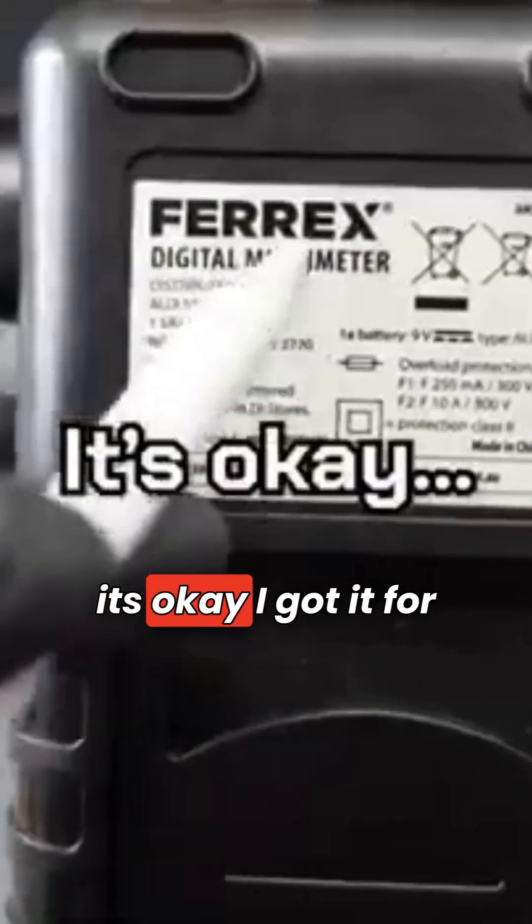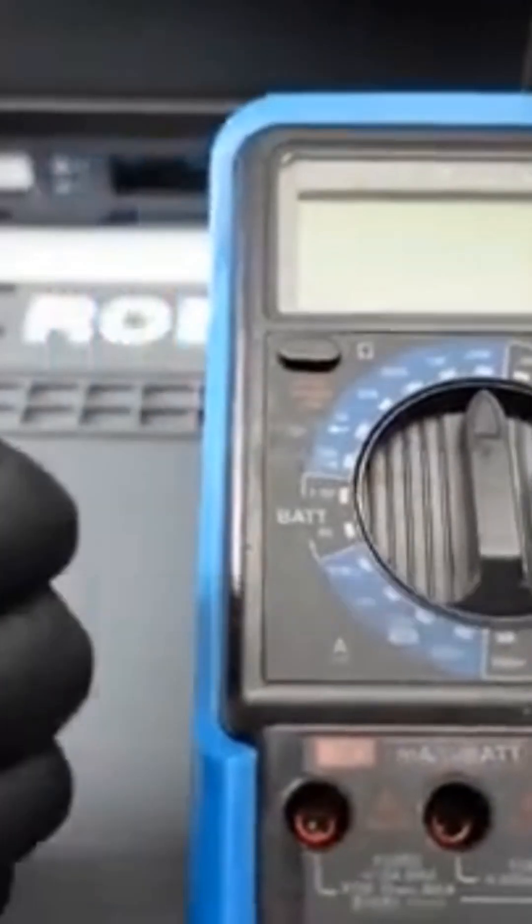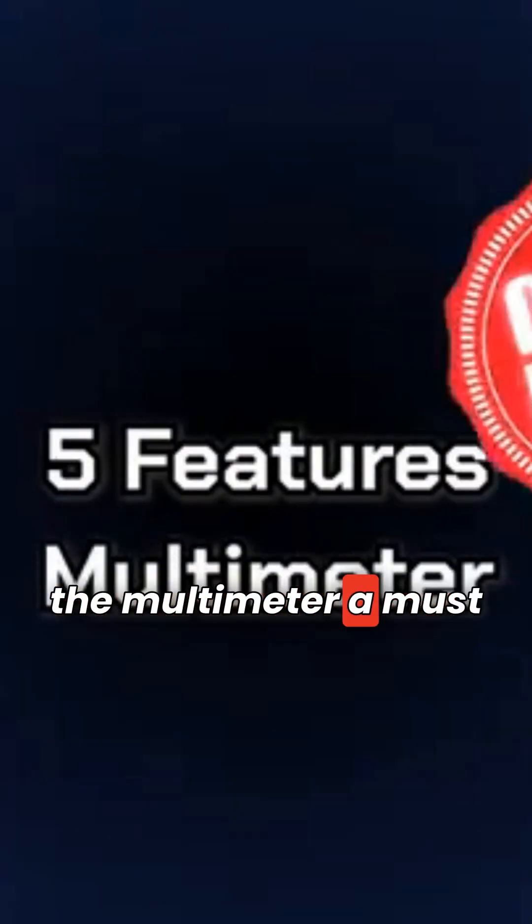I'm using the digital multimeter from Ferrex and it's okay. I got it for like 20 bucks at a supermarket — it's not amazing, but it does the job and it's lasted me three years so far. Here are the five features that make the multimeter a must-have.